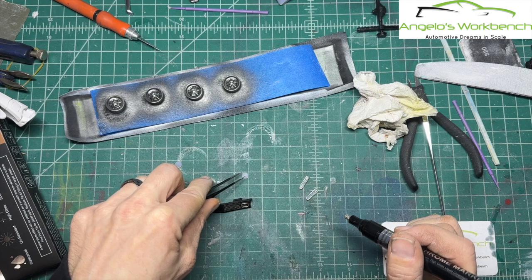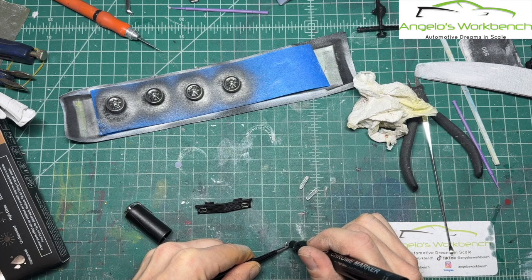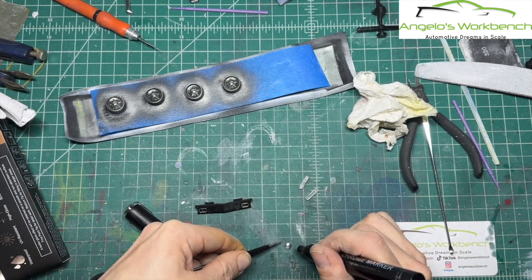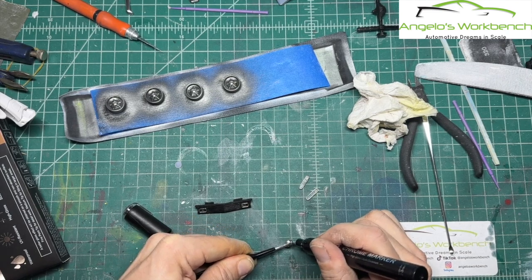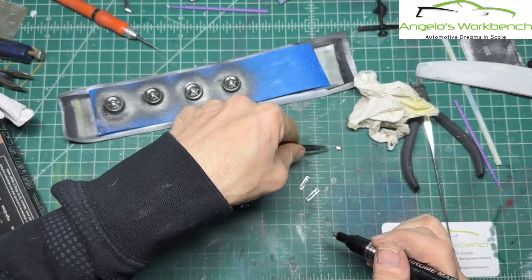It'll probably do a great job on these headlights too. And I was right — it is doing a great job on those headlights. I will just set those aside to cure.